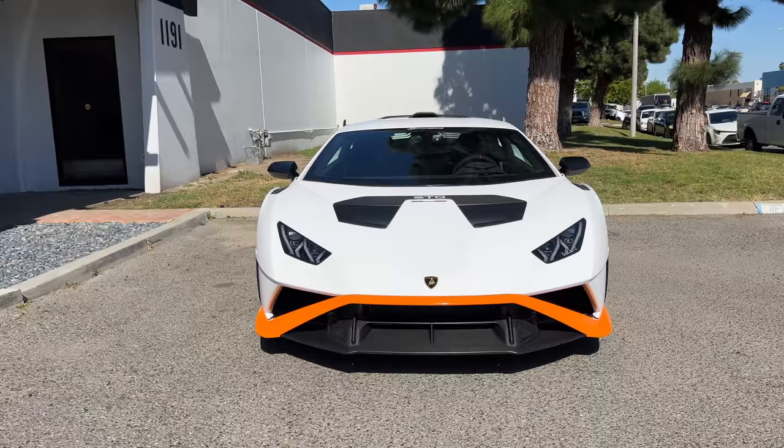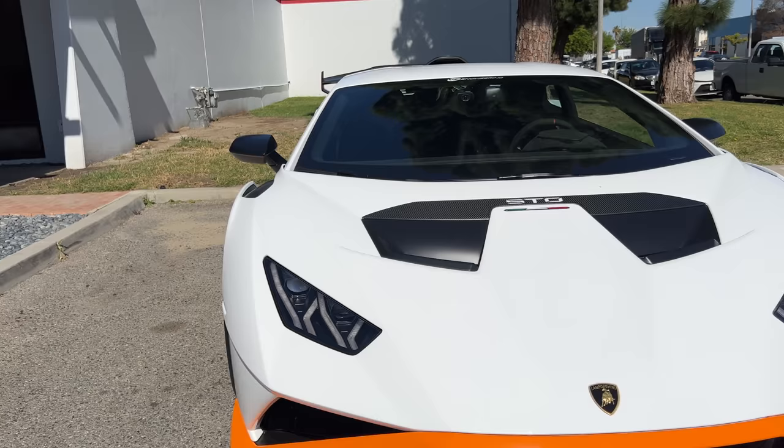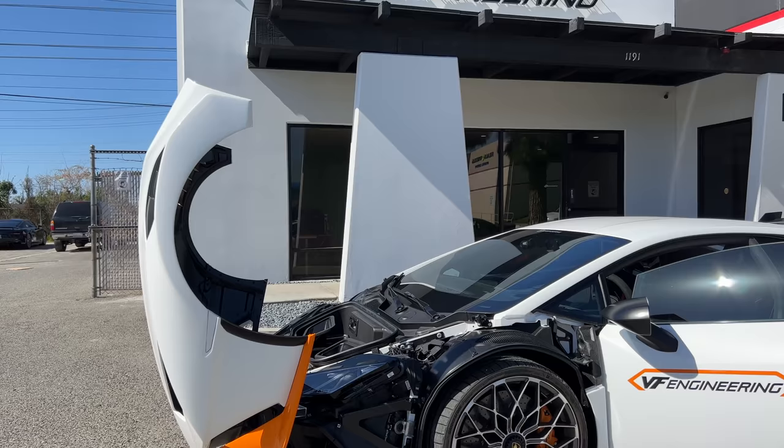Let's check it out — how it looks on the inside and outside. On the exterior, it's going to look just like the regular STO, except this one is in a wrap, so you've got this white on orange combination here. But like the standard STO, we have these massive NACA ducts in the single piece hood and fender unit.